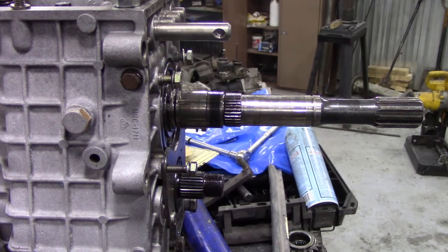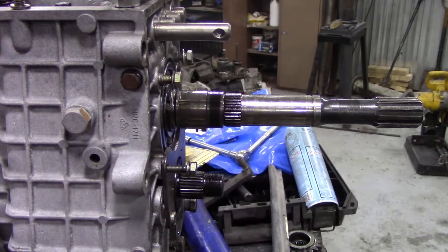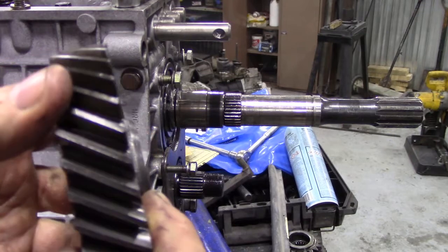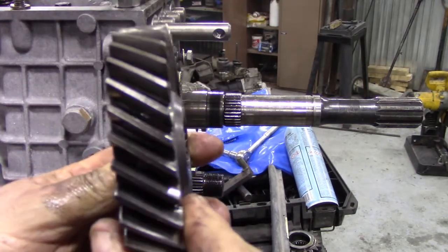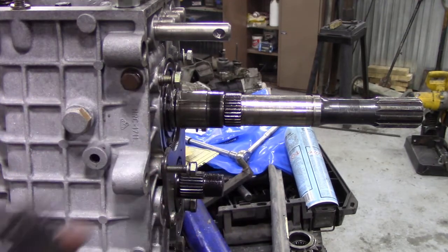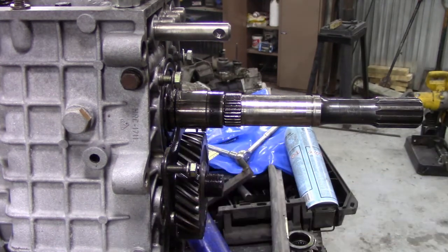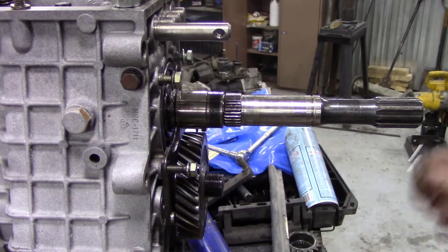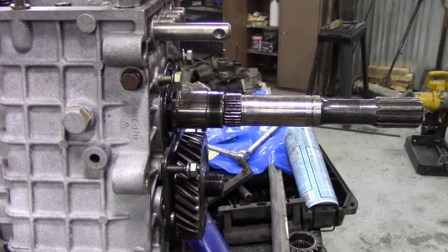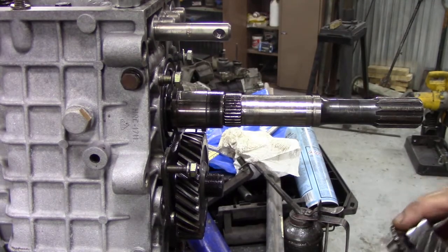The next thing is to fit the fifth gear on the output shaft and layshaft, and assemble the top part of the main shaft. The book says you've got to put the large boss towards the back of the gearbox. There is a slight difference in the boss from one side to the other, so it's really important you get that right, otherwise the gears won't mesh properly. Then we put the spacer on, and get the oil can ready.